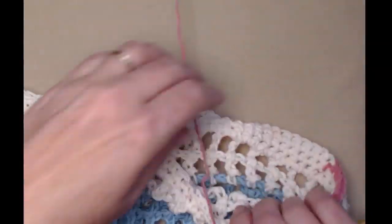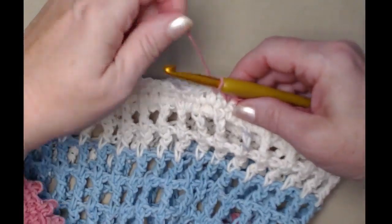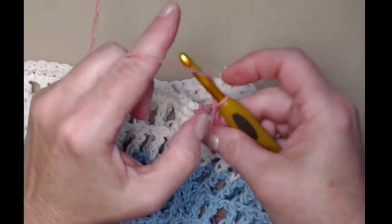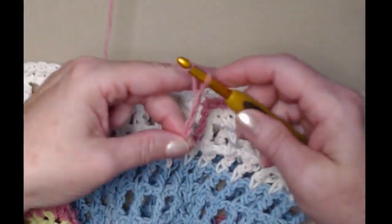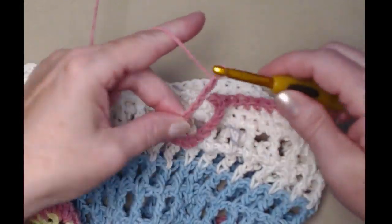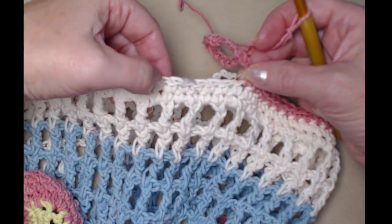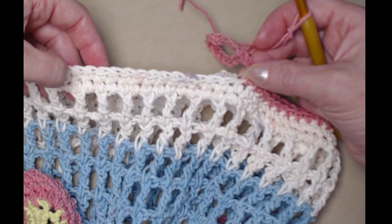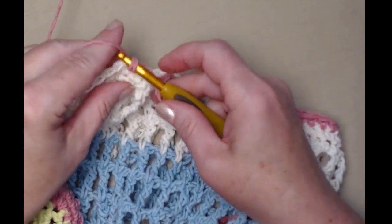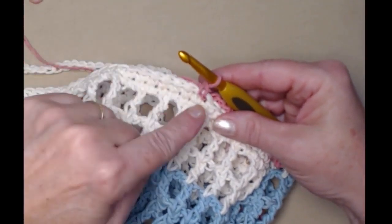Fifteen and fifteen is thirty on this side. Now we're going to repeat what we did for the first handle: chain twenty-five — five, ten, fifteen, twenty, twenty-one, twenty-two, twenty-three, twenty-four, twenty-five — and we're again going to skip the next fifteen stitches: one, two, three, four, five, six, seven, eight, nine, ten, eleven, twelve, thirteen, fourteen, fifteen. Then join to the next one with a single crochet. That should leave us fifteen stitches to complete the round.